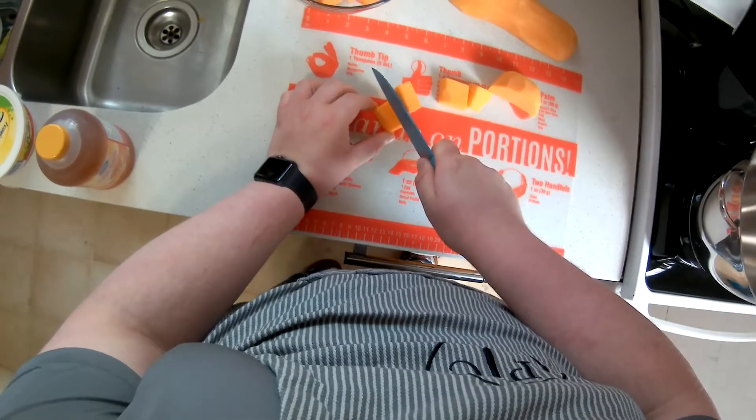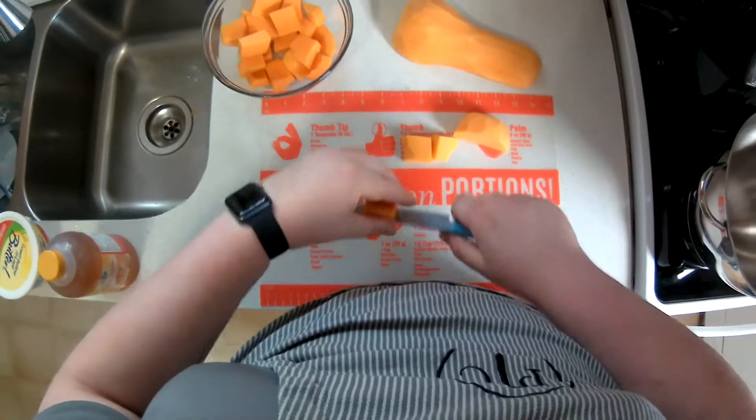I'll finish cutting the other squash and get back to you, just to save time.